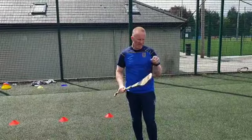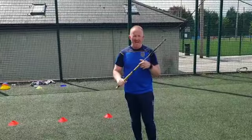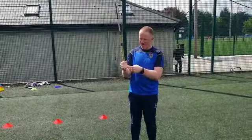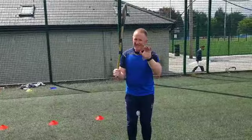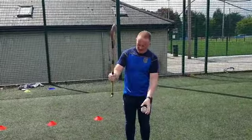We're going to work on striking the ball from the hand with a slightly shortened grip. As before, the pencil hand still has to be in this position in relation to the other hand. So we're moving it down to here, so our pencil hand is nearest to the knuckle, and the other hand is going to go here.